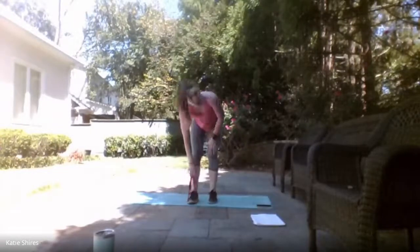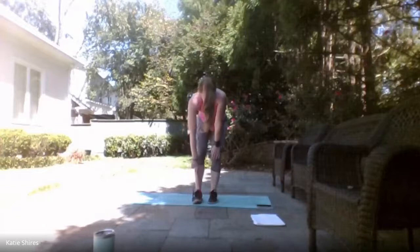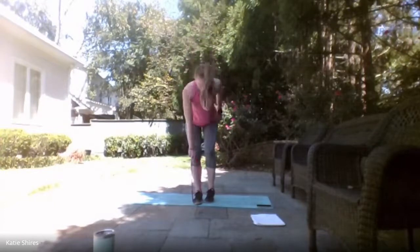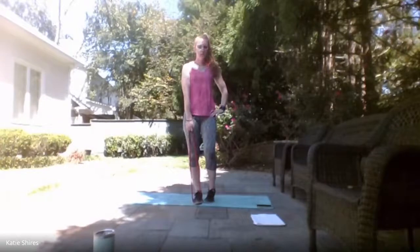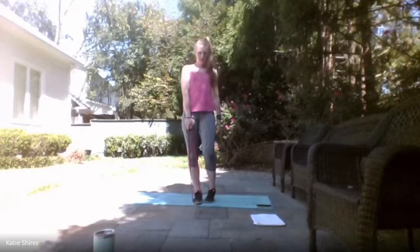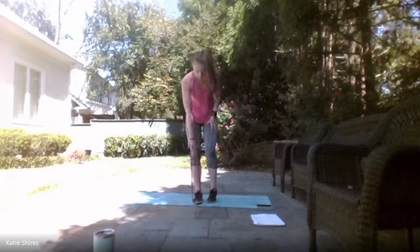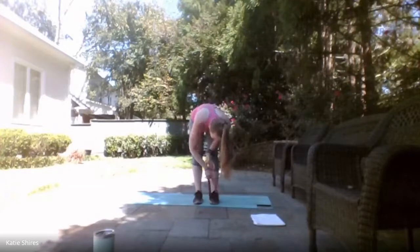Standing it up — single-leg deadlift, whatever leg you want to start with. Ready, set — here we go! Standing up nice and straight, hinging at the hips, back down with a nice neutral spine. The hinge comes from those hips, not the spine. 10 seconds. Almost there. 3, 2, 1 — relax.